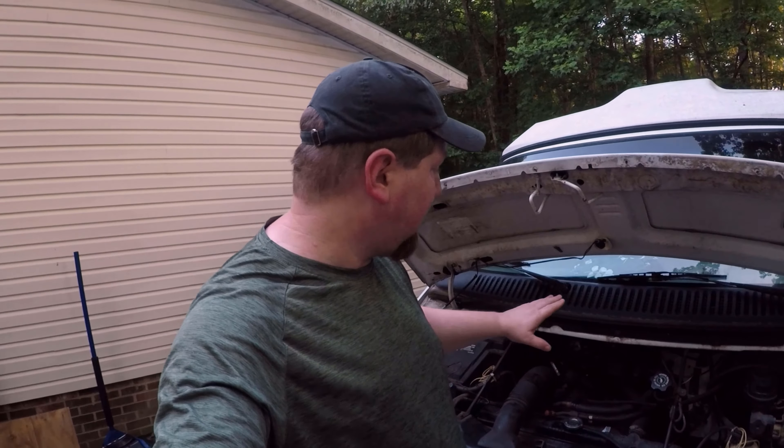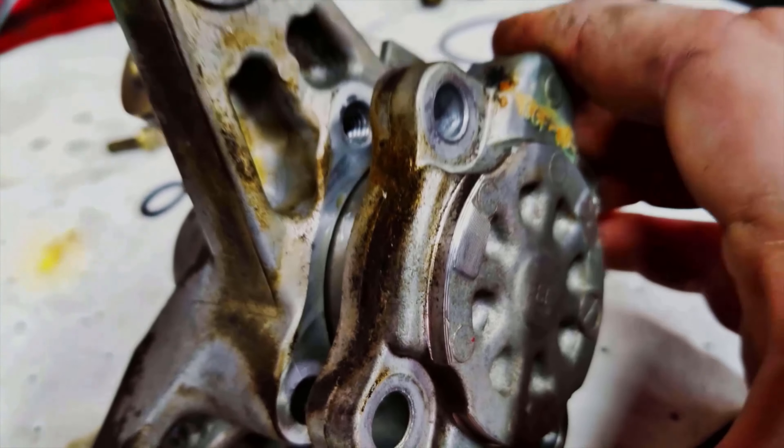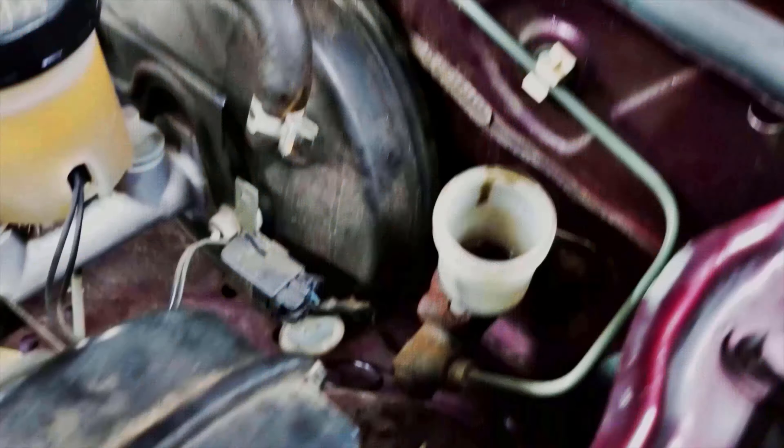Today we're working on a '94 Dodge B250 van. The issue is that the wiper blades do not work — the washer works, but when you turn the wipers on they don't move. I'm going to show you a couple things I've already checked and where we're at right now.